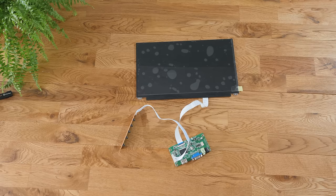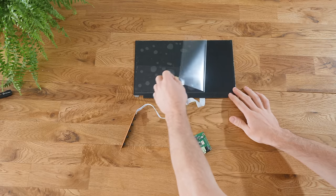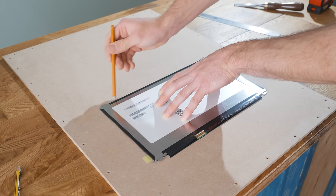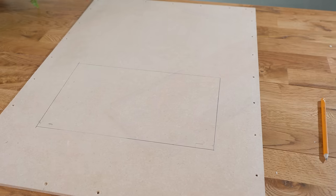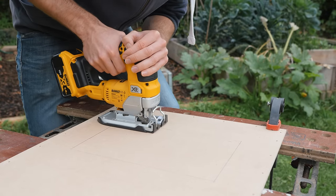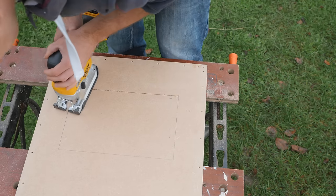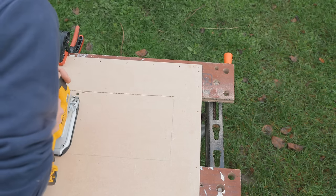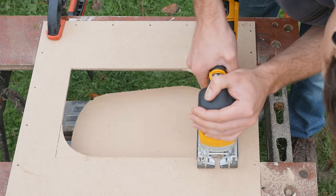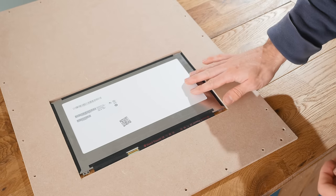I have a video specifically on rigging up old laptop screens like this, so if you need more information, you can find a link in the description. This needs to be positioned on the back panel and marked out with a pencil. To cut it out, a hole needs to be first drilled somewhere within its perimeter, and a jigsaw can then be used to cut it out. Once it's cut out, the screen itself should be able to drop in easily, as you see here.